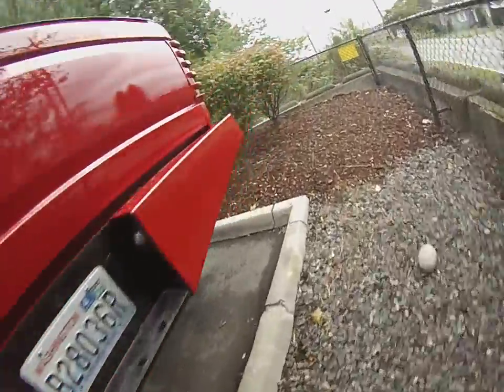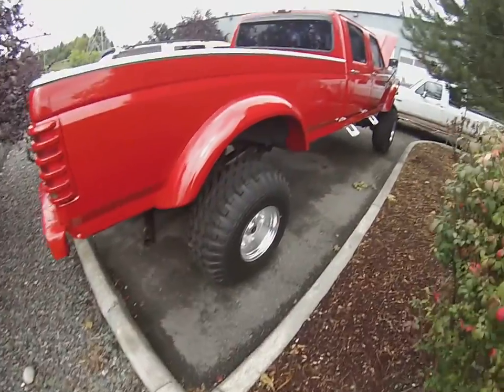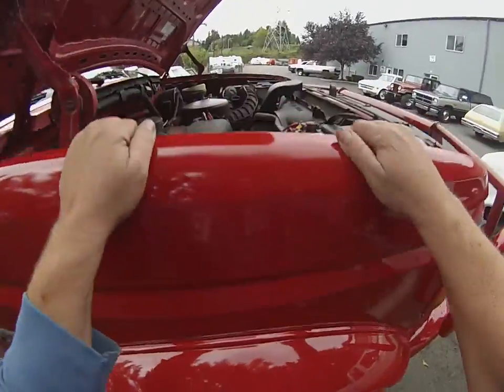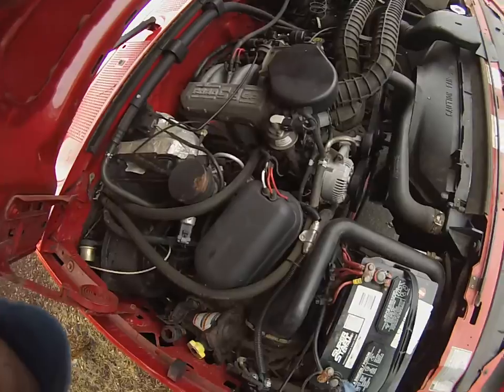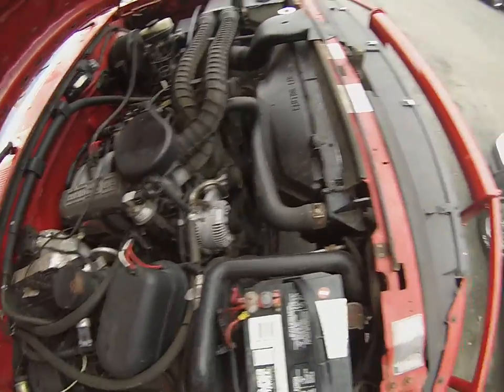Sounds nice. No smoke, steam or anything. No exhaust leaks. You can see the motor running nice and smooth. No shaking, no issues like that.